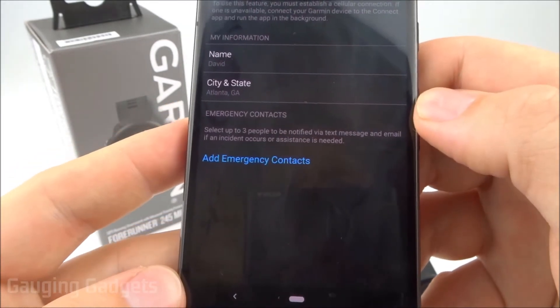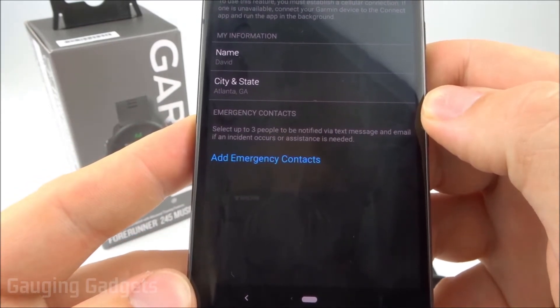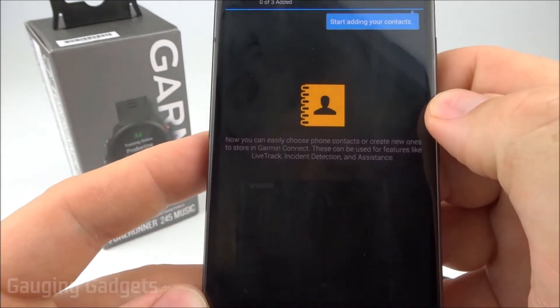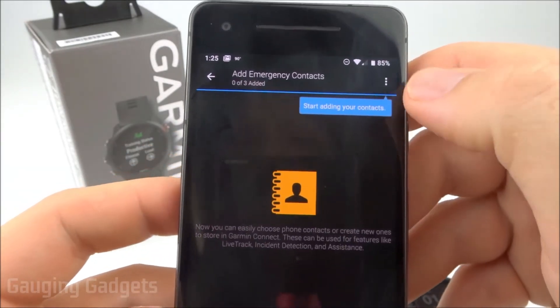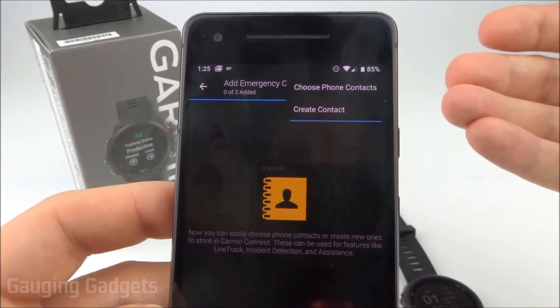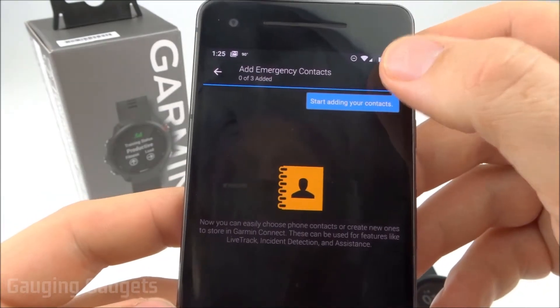These people will be contacted via text message and email if an incident occurs or you request assistance. Go ahead and select Add Emergency Contacts. You can add contacts one of two ways by selecting the three dots in the top right — you can either use your phone contacts, or create a new contact from scratch.